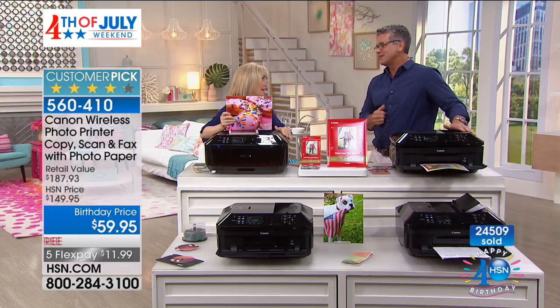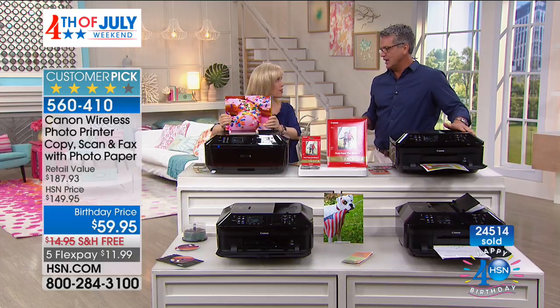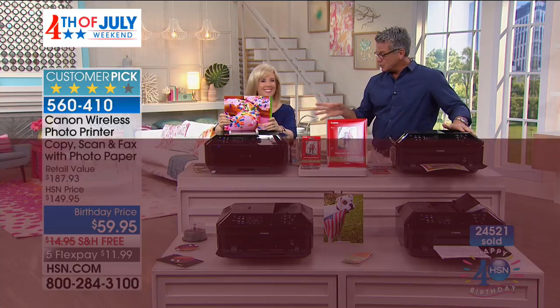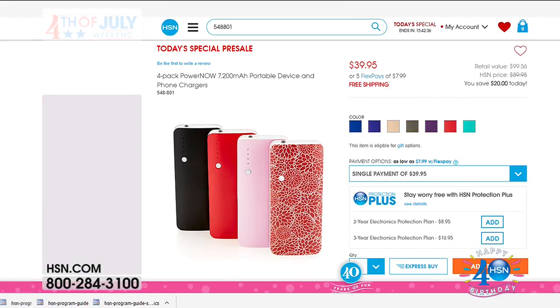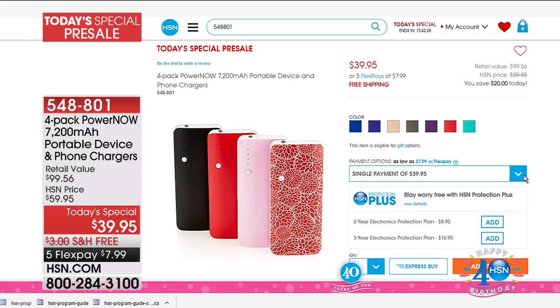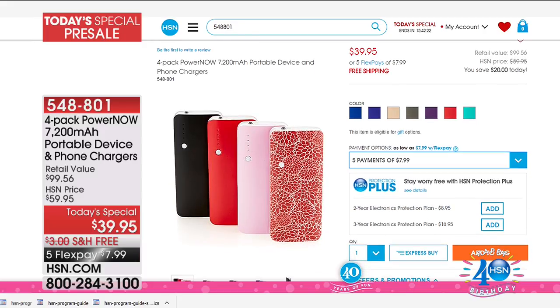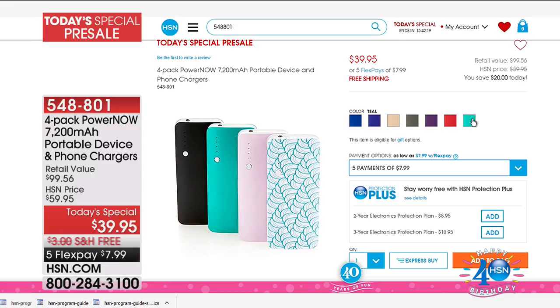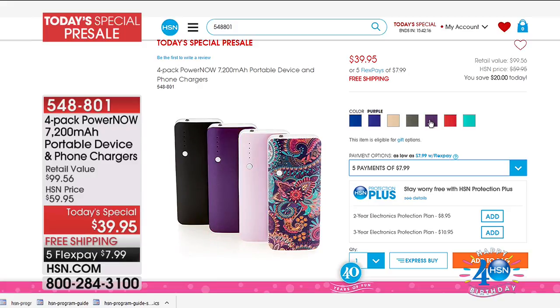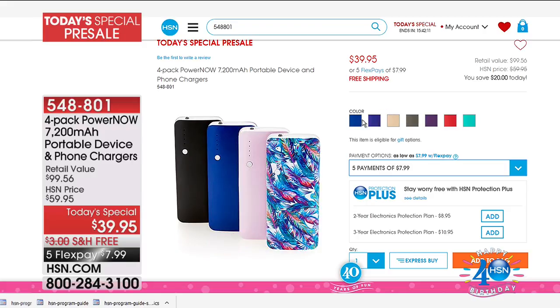This is the only airing of the printer today. Julie will be back at around one o'clock with an air conditioner. Thank you, Julie! Also want to remind everybody, we have another Today's Special — our PowerNow charger. This is a four-pack of 7,200 milliamp hour chargers. You can fully charge your tablets with this unit, and it'll do phones several times. Wherever you're on the go and need to charge, PowerNow is there. It's item 548801. We're doing several Today's Specials over the holiday weekend.